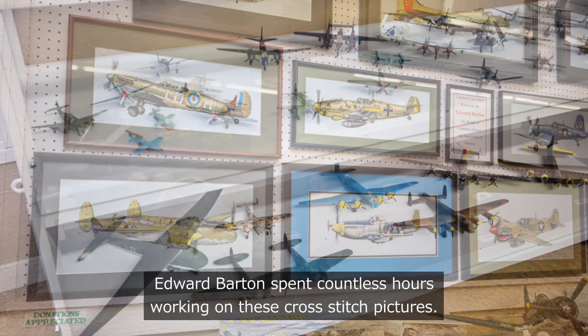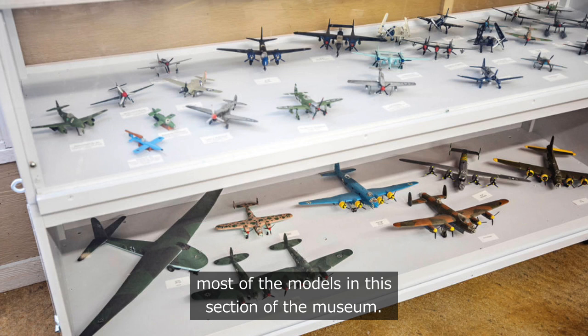Edward Barton was an expert at assembling most of the models in this section of the museum. If donated models needed repair, Ed would make them look like new.